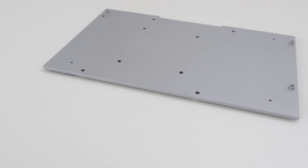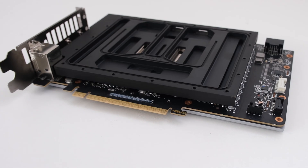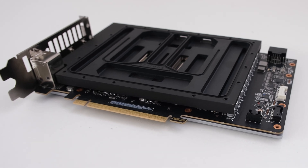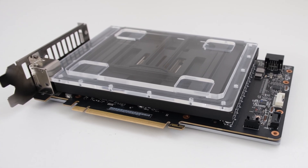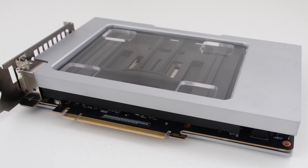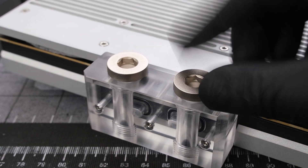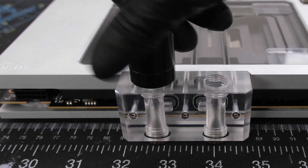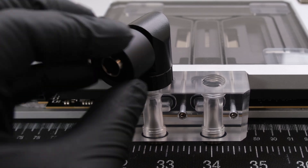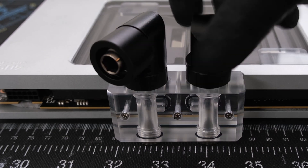For the GPU, we'll use the ROG Strix RTX 4090 with the Optimus Signature GPU water block — one of the top performers in our 4090 water block showdown. On the back, we'll drop in a pair of Optimus plugs. On the front, we'll use a pair of BitsPower Artemis 90-degree adapters and a pair of Optimus 16x10 compression fittings.